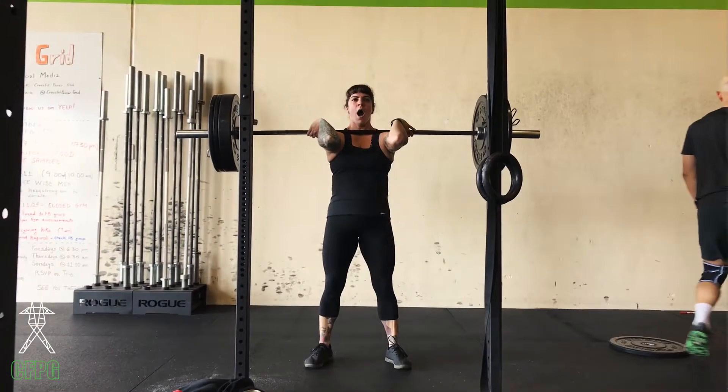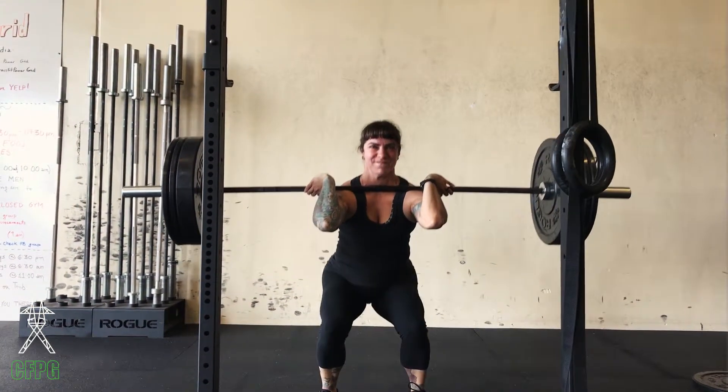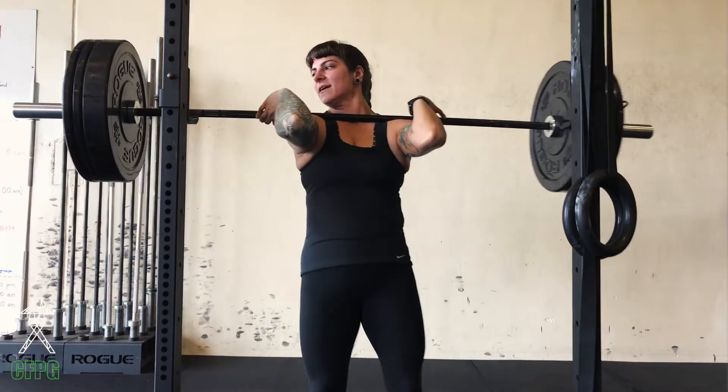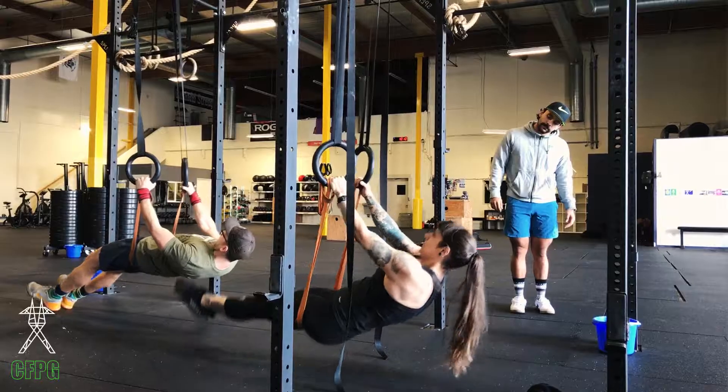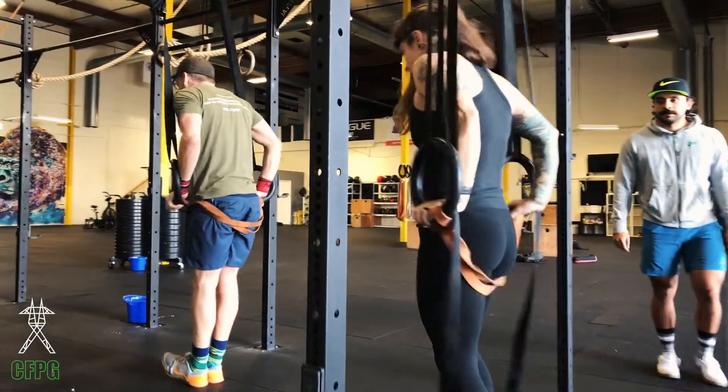A typical class starts with a warm-up, then we go through a lift — either an accessory lift on Sundays or our main lift on Tuesday nights. After that main lift on Tuesday nights, we go through some gymnastics movements. We've done handstand push-ups, pull-ups, muscle-ups, pretty much anything in between.